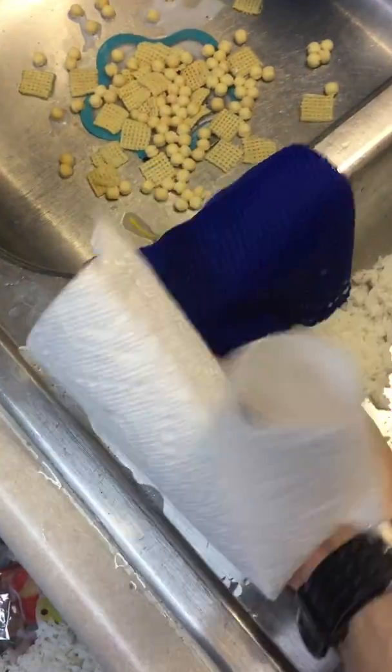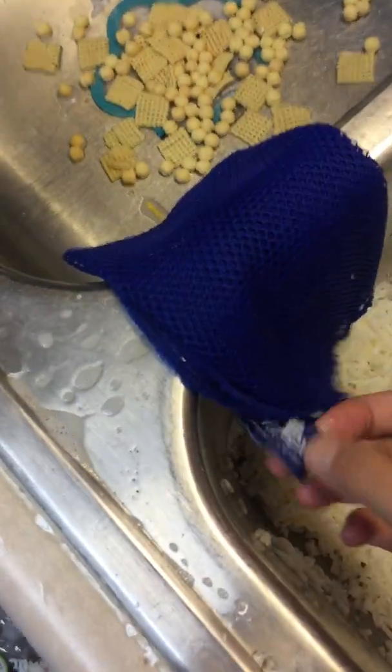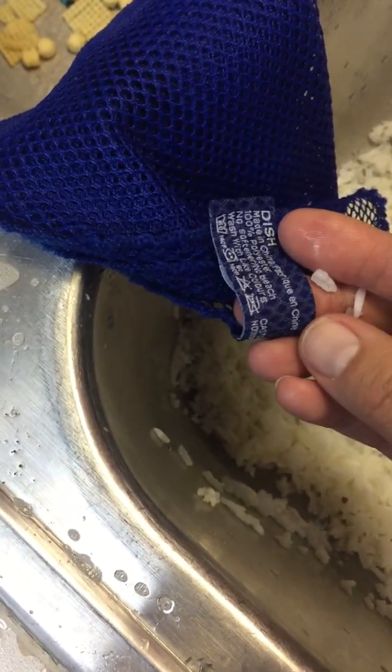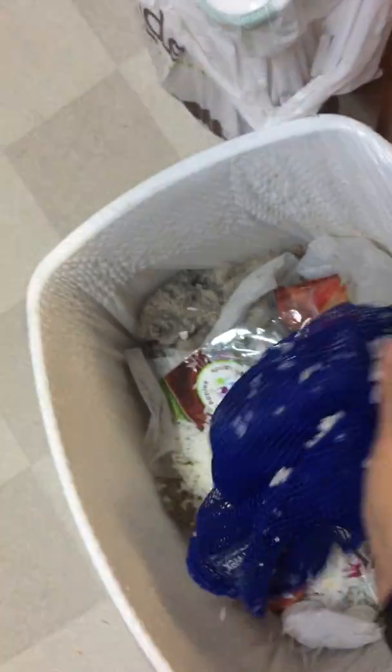I want to show the difference between picking up rice with a napkin or picking up rice with the Norwex dishcloth. Okay so that's there, now it's already getting all soggy and wet. I'd probably need another napkin, but with the dishcloth just pick up your rice. I'm picking up rice with the Norwex dishcloth.